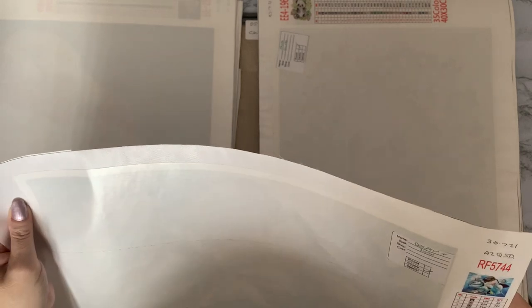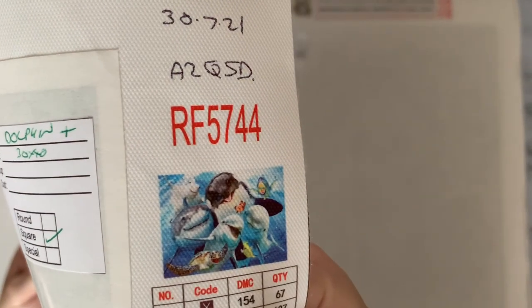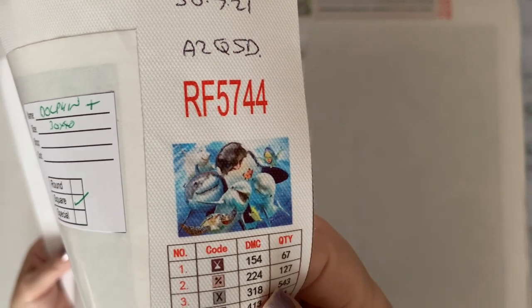We have 'Dolphins and a Whale' — 35 colors, AZQSD again. I actually got this one in a painting-by-numbers for my granddaughter, so she's got the painting by numbers. I'll have to ask her if she wants to do the diamond painting as well. We've started getting three pieces of cover sheet now on these.